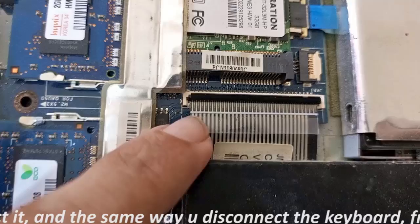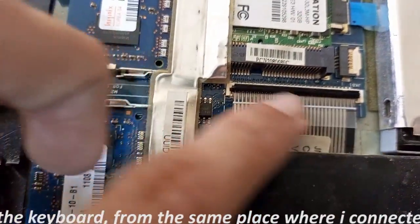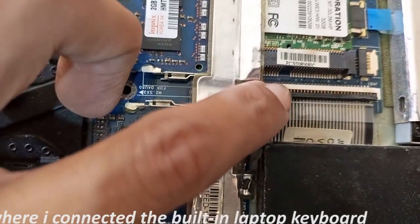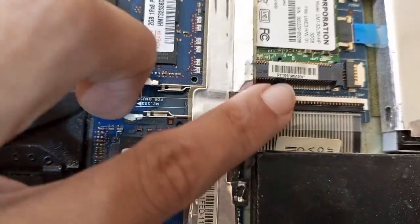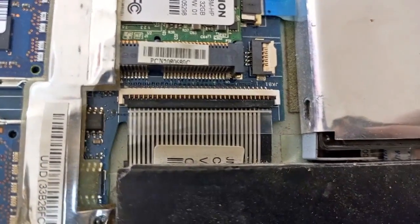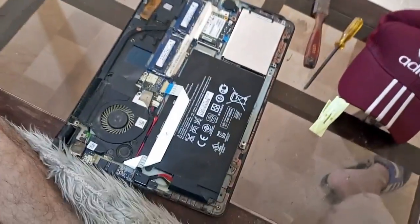You can see here it is now inserted in the external part — this is the cable. Then you can see this black plastic rod, and I put it like this so it is inserted, and then I put the plastic rod to cover it up.